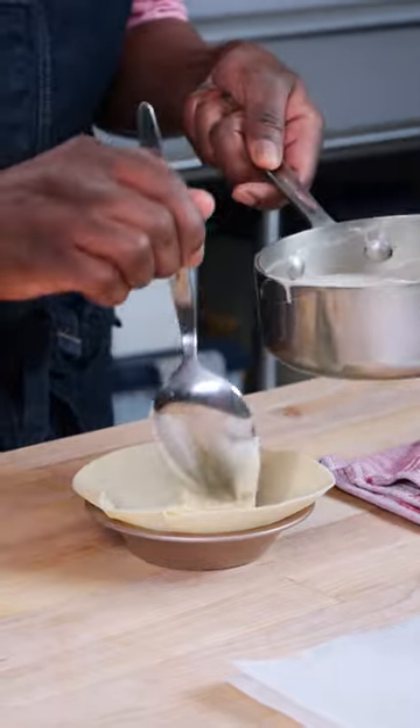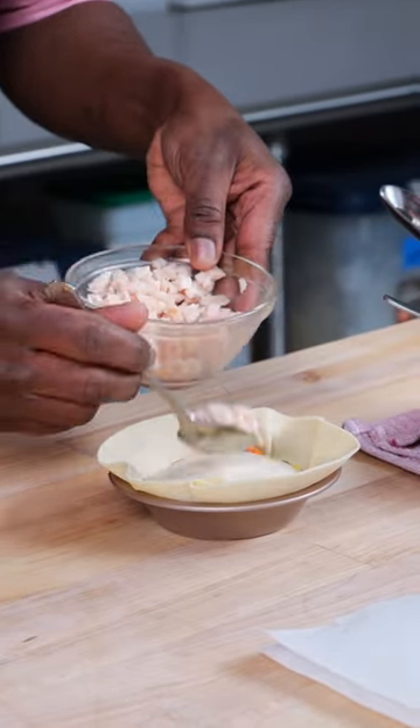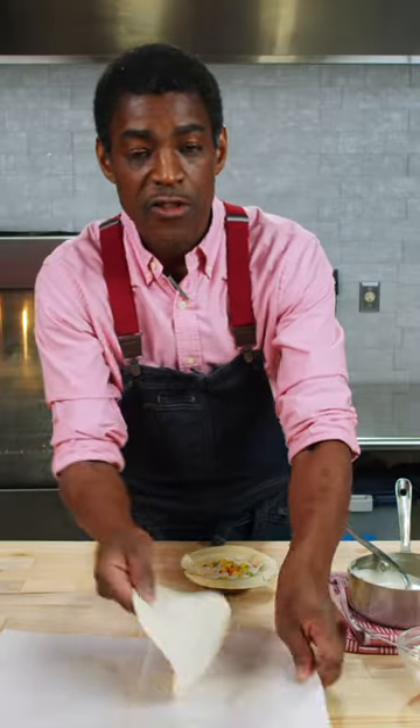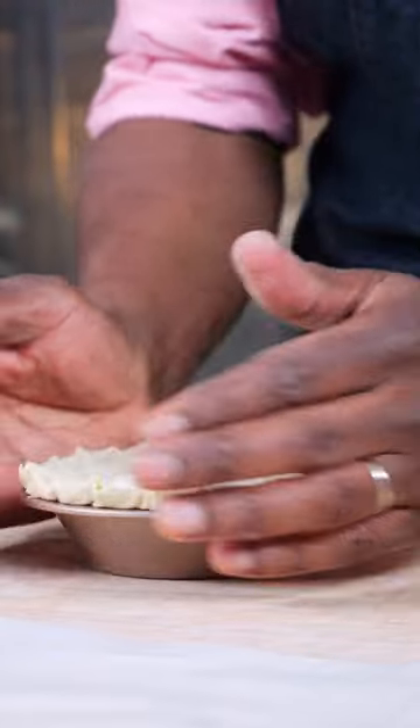Now that our sauce is made, we're gonna put our pot pie together. Puff pastry dough, your sauce, your chicken, frozen vegetables, some more sauce. Chicken again, frozen vegetables, egg wash for the lip. Last piece of puff pastry, cut around that. Once you're crimped up, you're ready to go into the freezer.